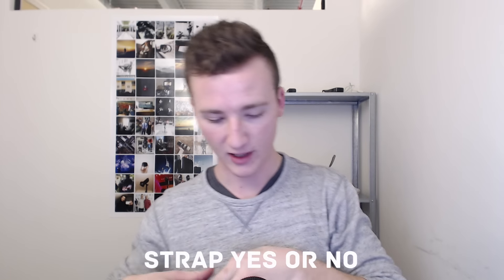It came with this strap and I've never used straps before while shooting. I think they get in the way and it's definitely more of a photography kind of thing. I tried it with it on and I'm like, meh, so I got rid of it. My life is back to normal and good.